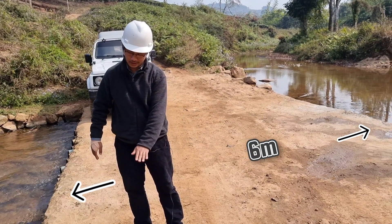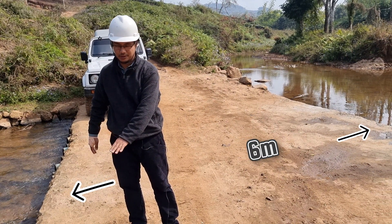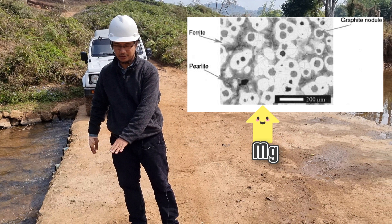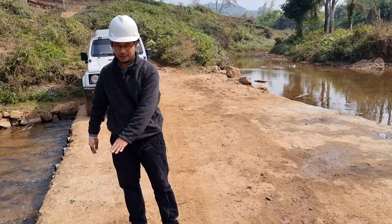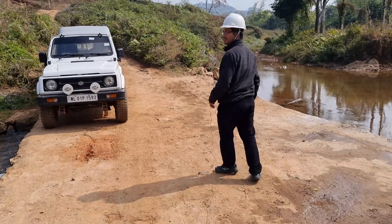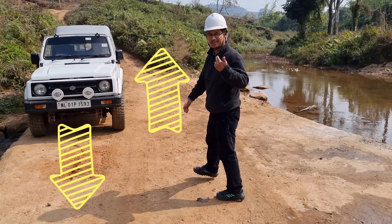One advantage is that the length of each pipe is six meters. Ductile iron has a nodular graphite microstructure due to the addition of magnesium, and this gives it good toughness and ductility. So the length and properties of these pipes allow two vehicles to easily pass through.